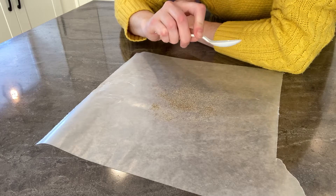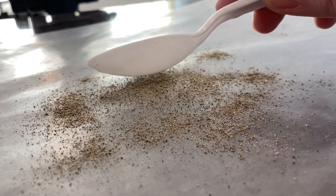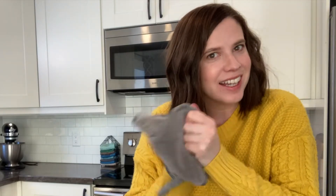Now my spoon is charged and look what the spoon grabbed. This is exactly what's happening with the Norwex dusting mitt. When you grab it, you're going to rub it against itself to get that static electricity going and then zoom around the house.